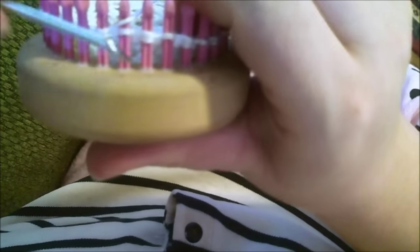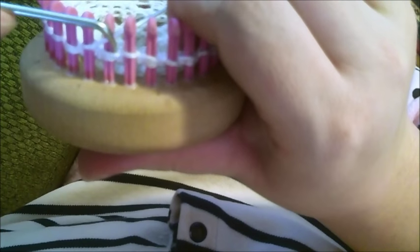Because you basically have a slip stitch going on there.